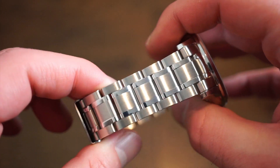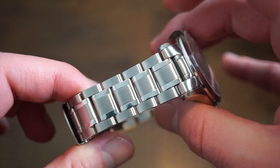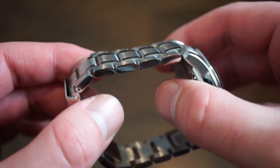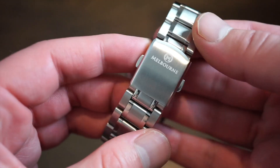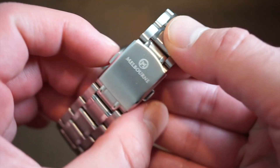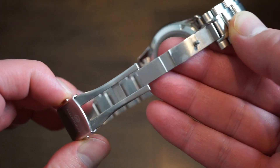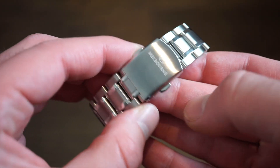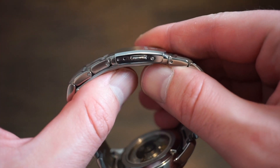It comes on a semi-Jubilee style bracelet — not really a Jubilee, but kind of looks like it. It's a nice bracelet with solid end links and polished sides. Very fluid, as you can see here — it doesn't pull any hairs or anything like that. The bracelet is signed. Simple two-button opens up to a custom milled clasp. Very nice, very easy, very secure. You do get two micro adjustments, and I just got this one to fit perfectly on my 6.5 inch wrist.